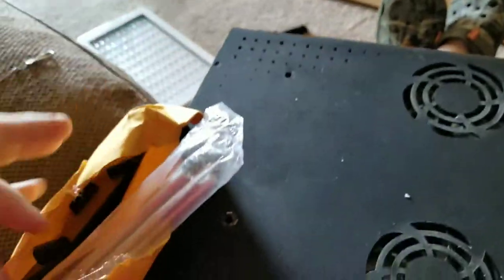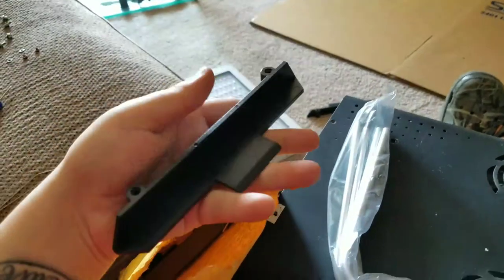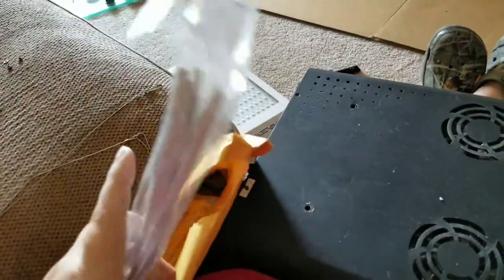So I ordered a kit from Ocean Revive. Oh, right here. What they sent me — sorry for all the movement, I'm trying to do this with one hand — was the hang-on kit that has these little brackets. I tried to do something with these little brackets but I just couldn't figure out a way to make it work.